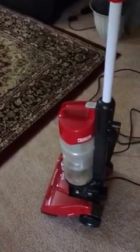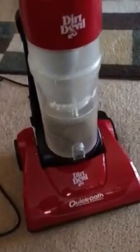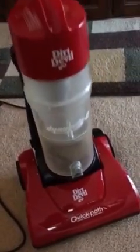Hello everyone, it's Renee Taro and I'm here to do a quick review of the Dirt Devil Quick Path Brush and Roller Mini Vacuum. This is the Quick Path — this is what it looks like, and I'm going to show you how easy it is to use.